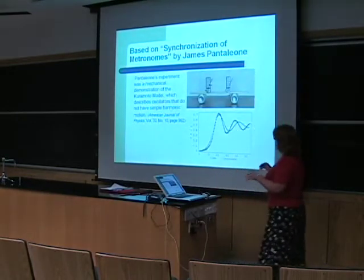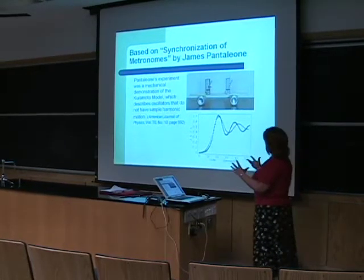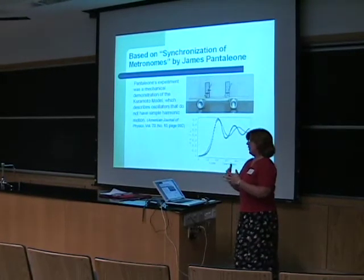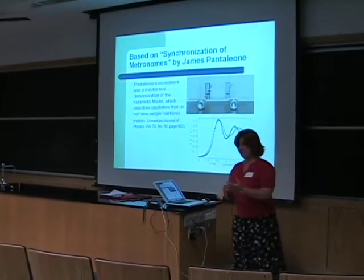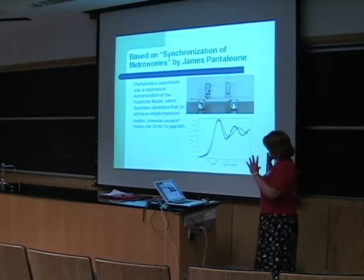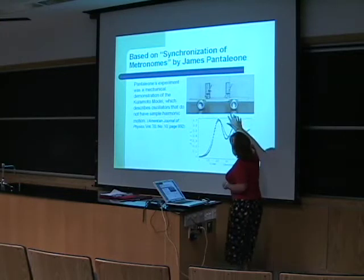First of all, we read a paper by James Pantaleon, and in that paper he was giving a mechanical demonstration of the Kuramoto model. If you're not familiar with that, the Kuramoto model is applied to many different kinds of systems — biological systems, chemical systems, physical systems — where there is synchronization of oscillators that don't have simple harmonic motion.